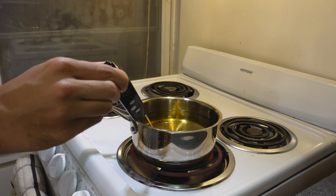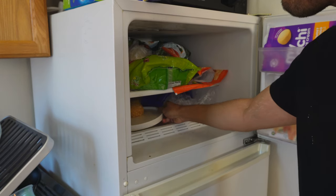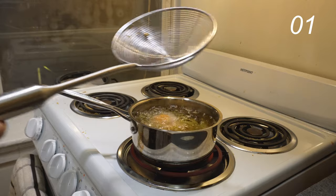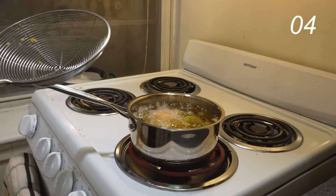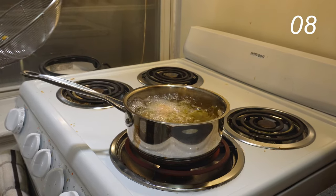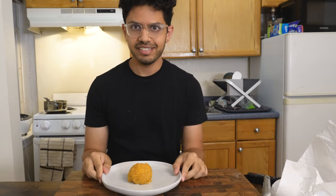Now it's time for the scary part. First you need to get the oil temperature to 350 degrees Fahrenheit, then get the snowball from the freezer and put it in for 10 seconds. So this is the fried snow — it's pretty good, but I don't really want to deep fry this again.